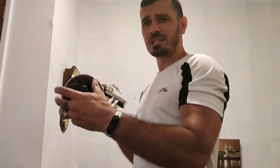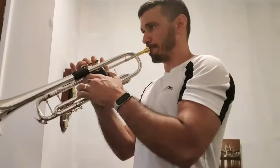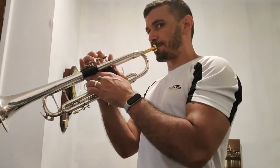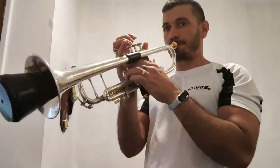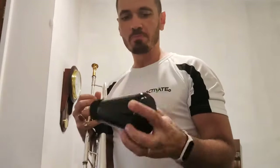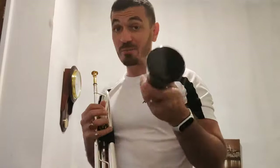Let's play now with the mute. I will play exactly in the same way. Fantastic — no resistance at all, no back pressure, unbelievable. This mute is absolutely fantastic.